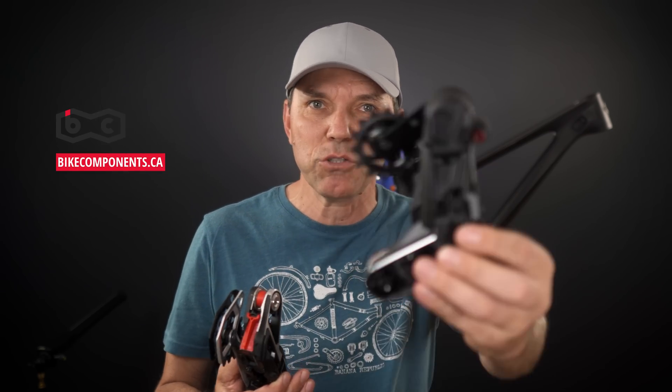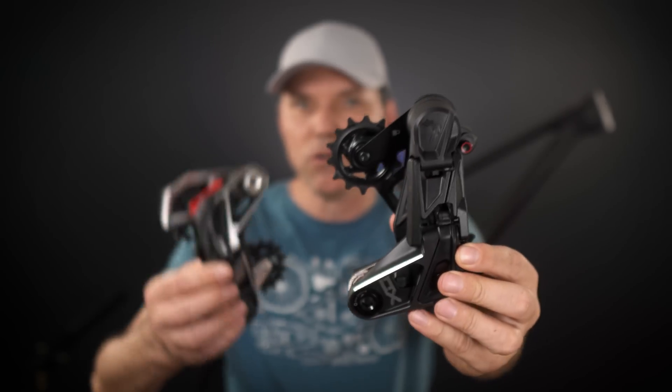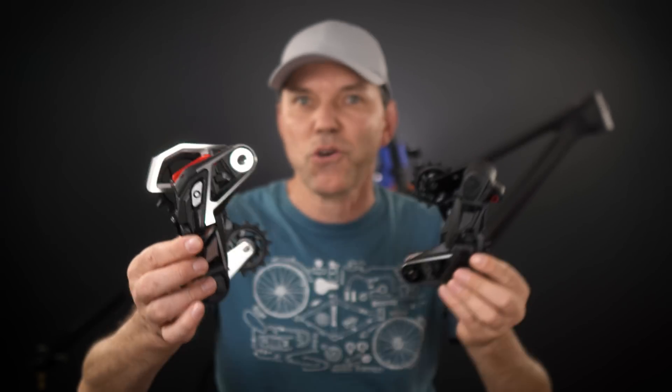Thanks to Paul at Bike Components, I have with me today an XO, and I also have my own XX, so let's get to this.